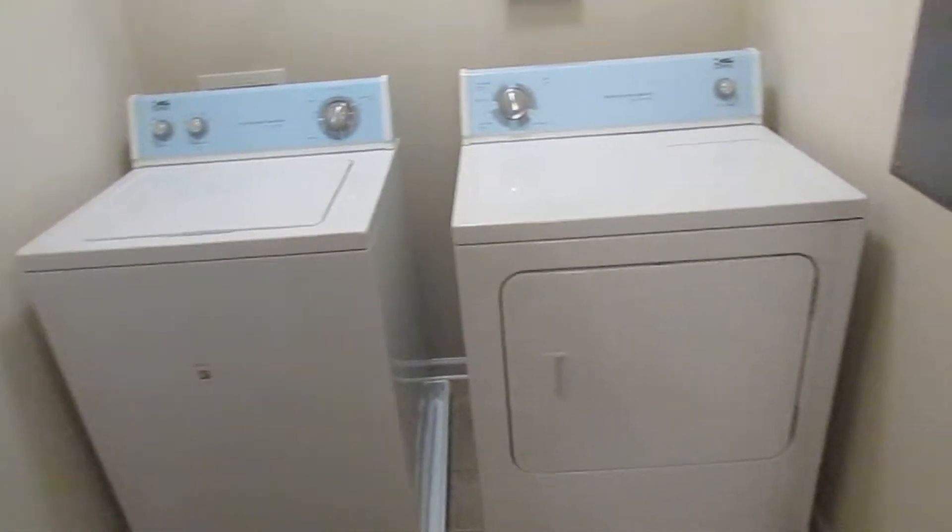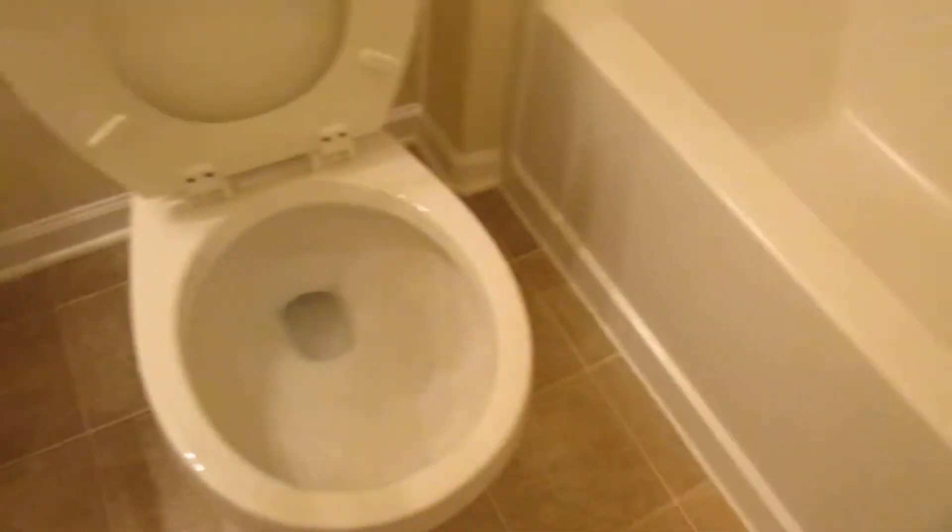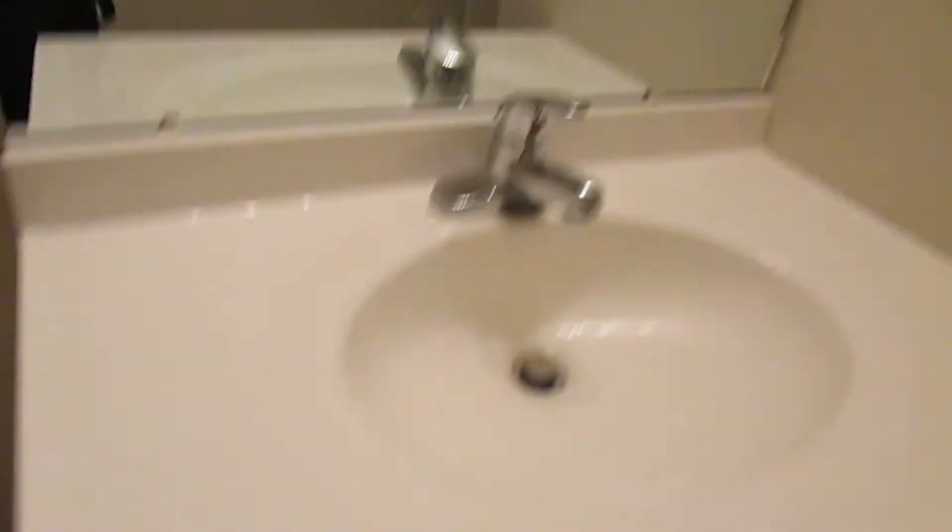Moving on into the bathroom, we scoured any stains that were inside the toilet. Here's the laundry room — we cleaned that thoroughly. Here's bathroom one: the tub area and vanity area. Here's bathroom two: vanity area, toilet, and the tub.